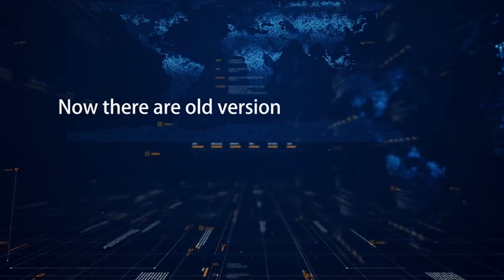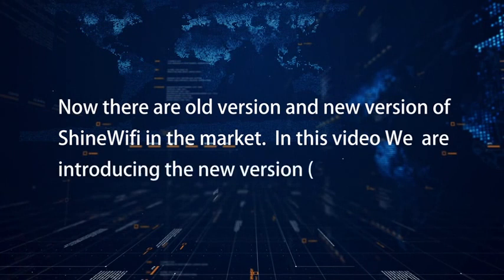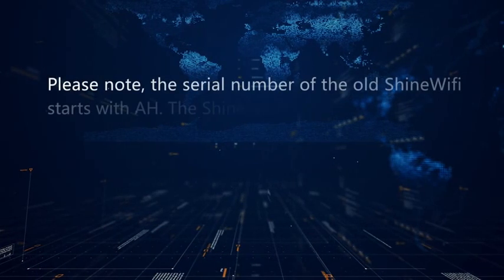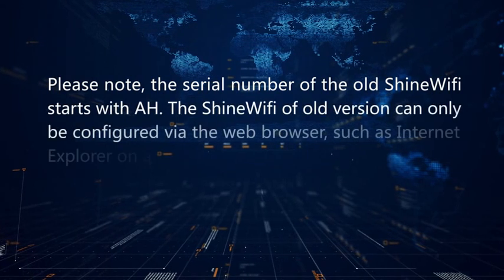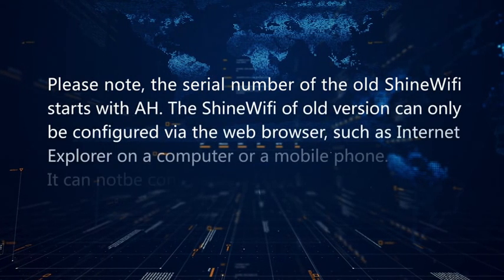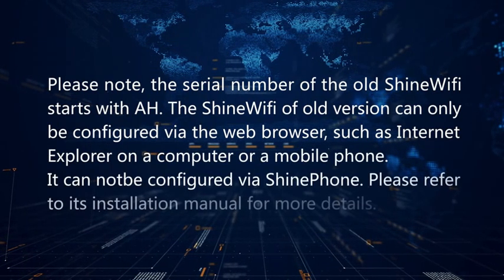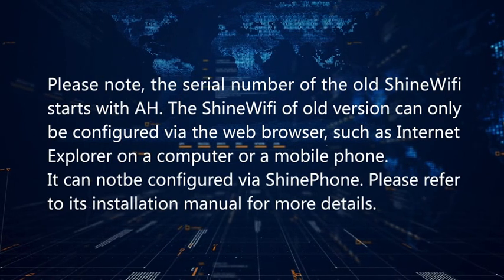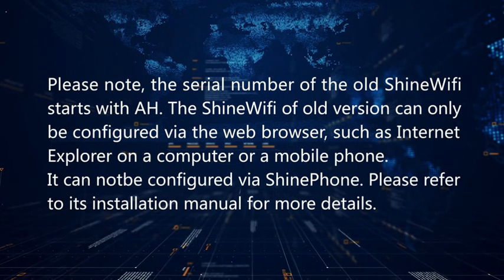There are old and new versions of Shine Wi-Fi in the market. This video introduces the new version. Please note: the serial number of the old Shine Wi-Fi starts with AH. The old version can only be configured via a web browser such as Internet Explorer on a computer or mobile phone — it cannot be configured via Shine Phone. Please refer to its installation manual for more details.